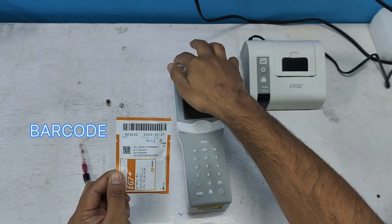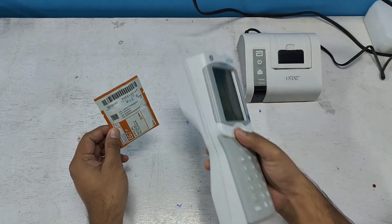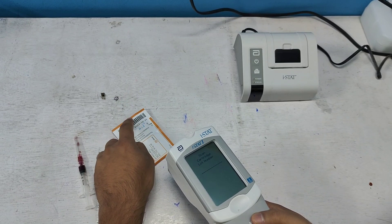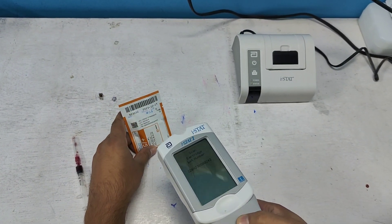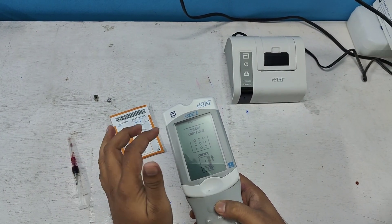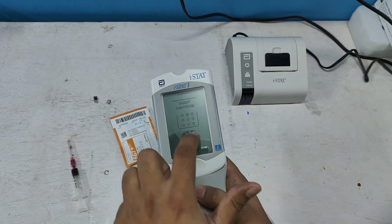We scan the barcode using this machine. Let's scan — this is the scan button. Scan the barcode. As you can see, the barcode has been taken. The machine now says to insert the cartridge.